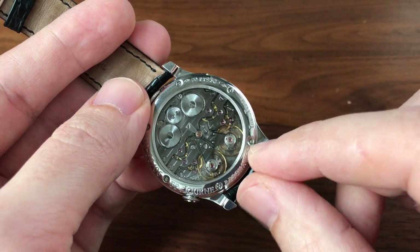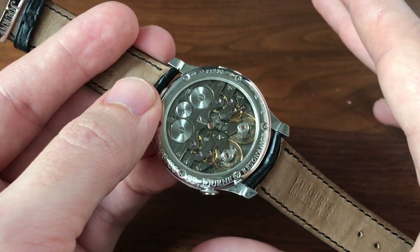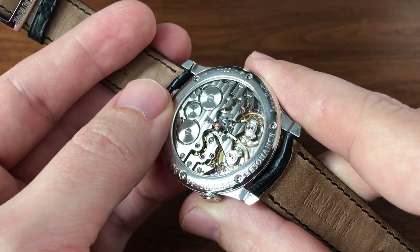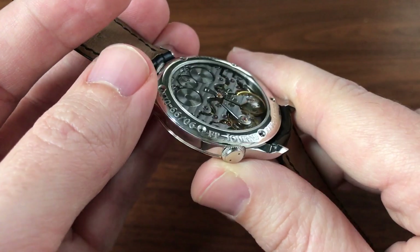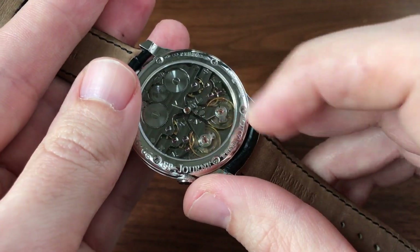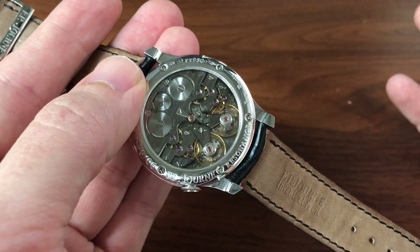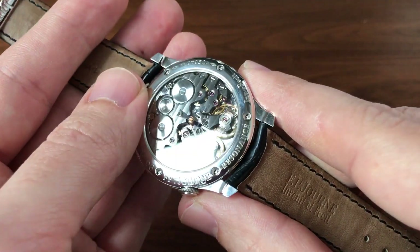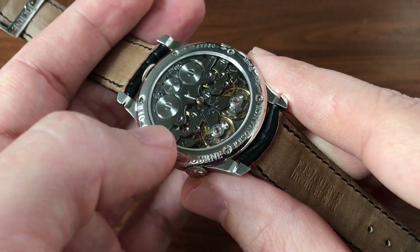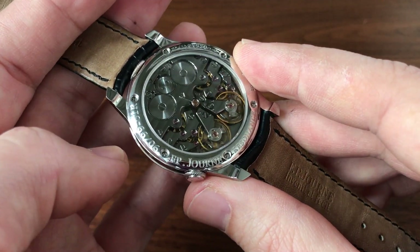The resonance keeps the two balances synced to each other. There's been a lot of controversy within the watchmaking community about whether this really works. It's pretty difficult to actually prove. Mr. Journe is pretty convinced it's right. Philippe Dufour, who made the Duality — which has two balances but linked with a center differential, something that MB&F did with the LM2 — famously said when François-Paul came out with this that he had a great idea but it was missing a few pieces. In his mind, there's no way the balances can actually get into resonance without being coupled in some way.